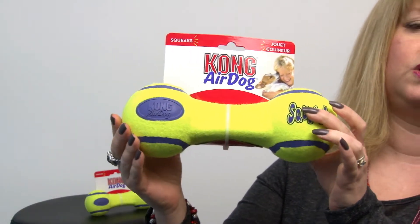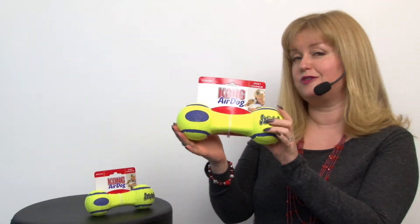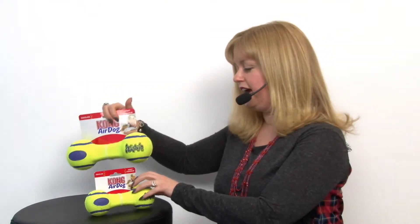It appears that I'm not strong enough to make it work, which is probably indicative of how strong this toy is. After all, it is made by Kong and we all know that their traditional rubber toys are very strong.